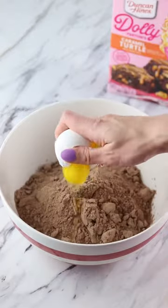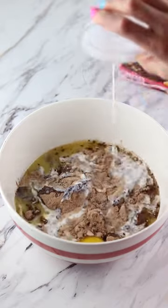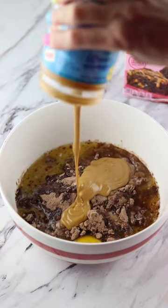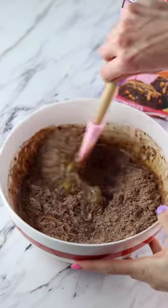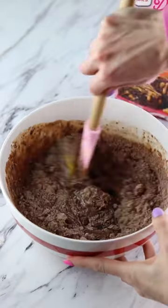It called for an egg, melted butter, milk, and peanut butter. Upon rereading the recipe I realized you weren't supposed to add the peanut butter into the brownies — you were supposed to put it on top — so we're already off to a great start.